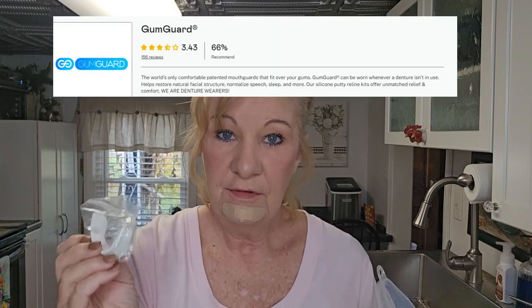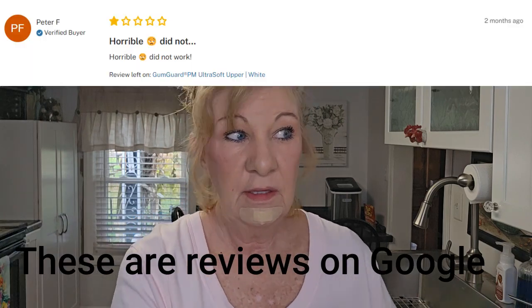Let me clear another thing up - people are seeing that my GumGuard videos are gone, and people are calling this putty 'GumGuard.' This putty is not GumGuard. This is the GumGuard right here - this is a mouthpiece that you can wear if you have all your teeth pulled out, in place of your dentures. I cut ties with this company - I can't wear these anymore, they slide around and move, I can't get them to fit. I shared that on my Facebook group and more people are commenting that they don't fit them either.